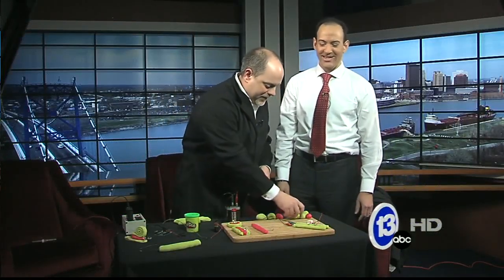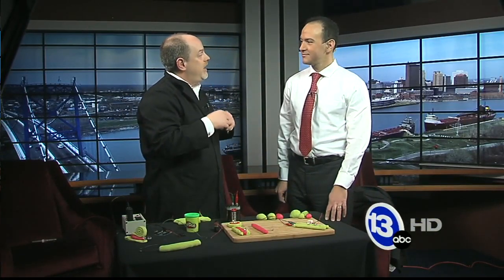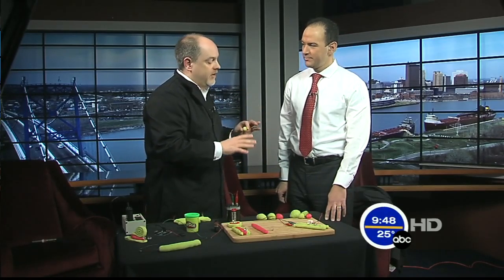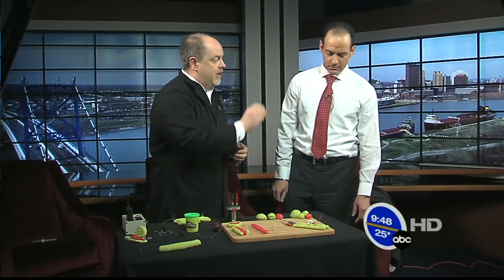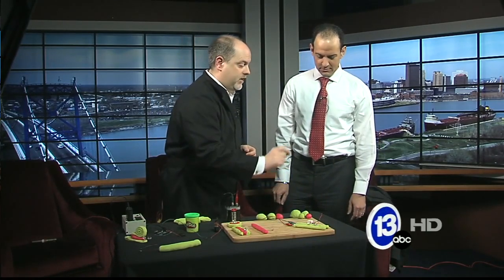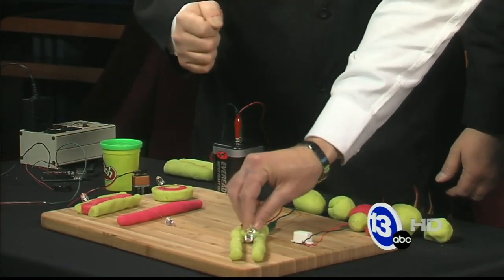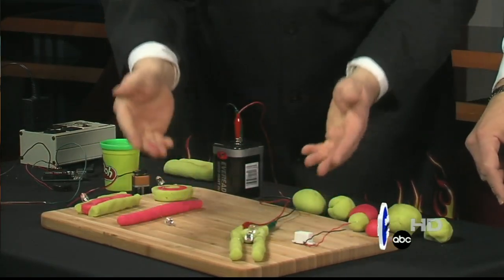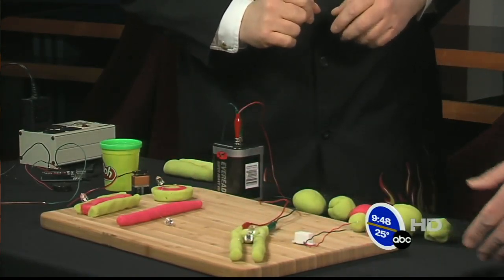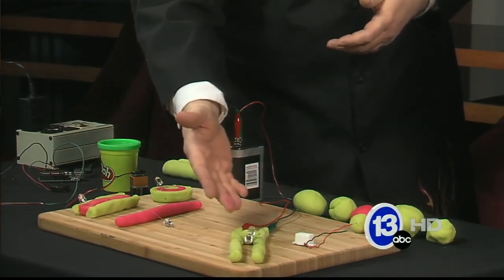What's cool about this is you can also talk about making electrical shorts. Electricity wants to take the path of least resistance. Right now that's going through the LEDs. But if you take this little ball of conductive Play-Doh and stick it in between - let's see what happens - it's shorted out the electricity. This is easier to flow through than the lights are. So you can talk about complete circuits and parallel circuits.